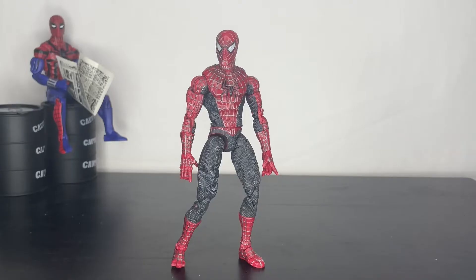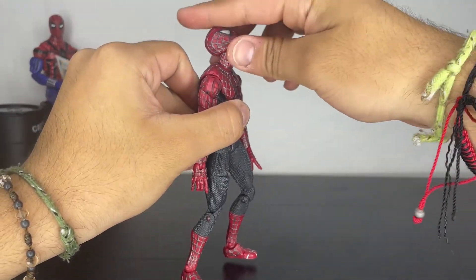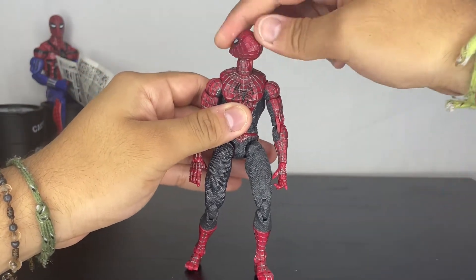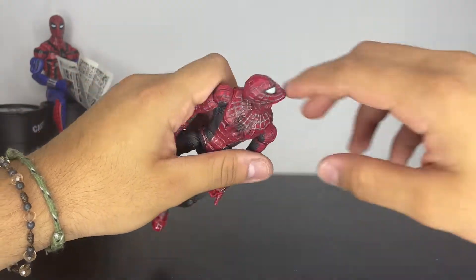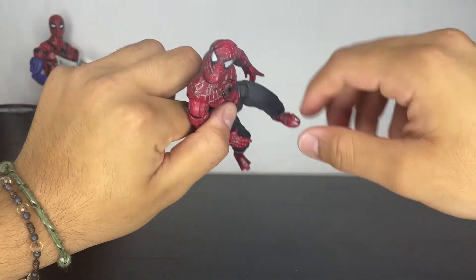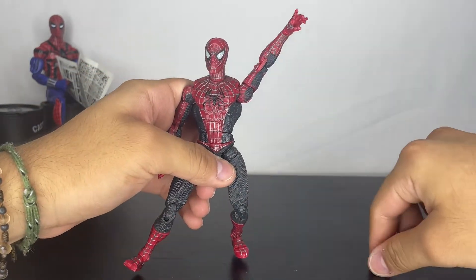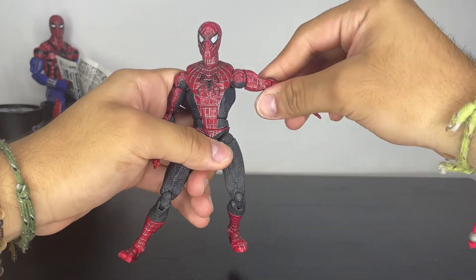For articulation, his head can go all the way up at a very good range — you can probably push it back more. He can look down really well, look side to side, and his head has a neck joint so it allows him to look up more and to the side at the same time. I love that his arm can go really far up, which is great.